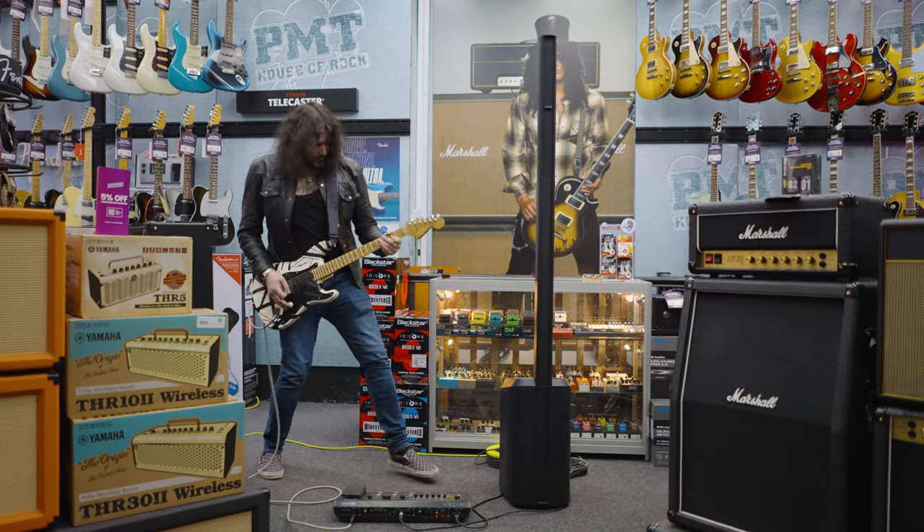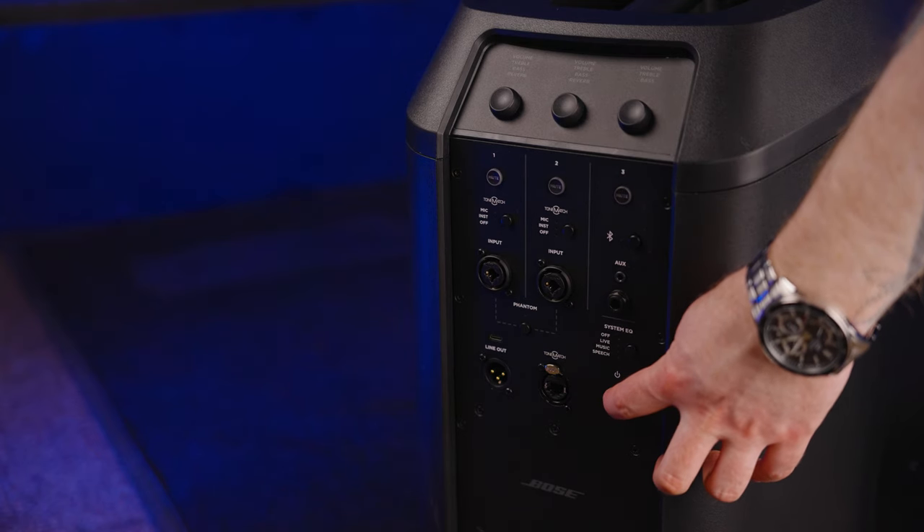All of this bundled into an awesome little package makes loading, set-up, and tear-down super easy — whether you're playing guitar with a band, you're a singer-songwriter, or you're a DJ. It will deliver that clear bass response you want as well as the sizzling highs at the same time.